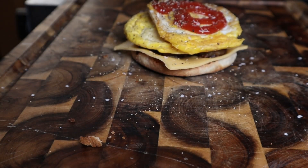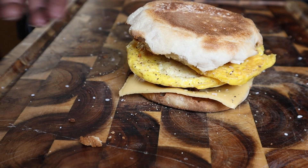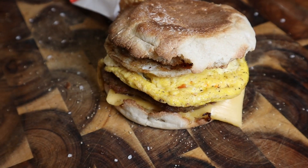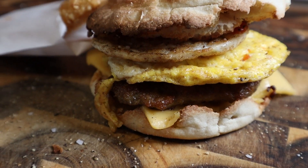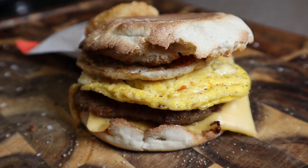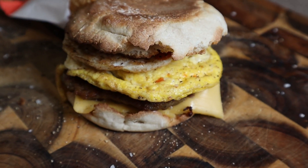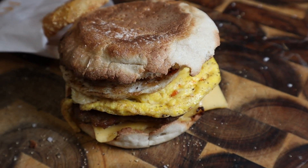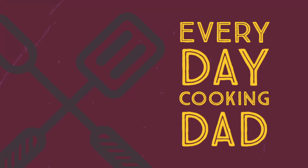There we go — there's not much to say about this one, this is easy schmeezy. In about 30 minutes you got an egg McMuffin. Save yourself a little bit of money and it tastes better, it tastes fresher, the bread has crunch to it. Guys, gotta do it. Every day cooking dad cooking every day. Check out these other videos and let's get cooking.